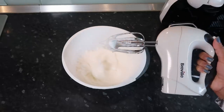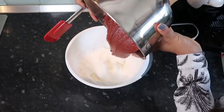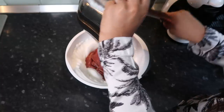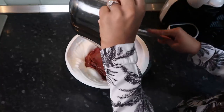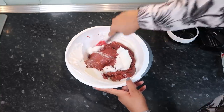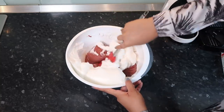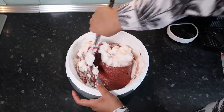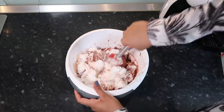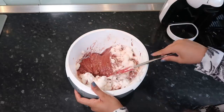Once you have these stiff white peaks, we can now put the rest of our mixture in. I'm just going to fold these egg whites in. I was a bit worried because I felt like the mixture was a bit too thick, but as I'm folding it into the egg whites, it seems to be getting a little bit runnier.